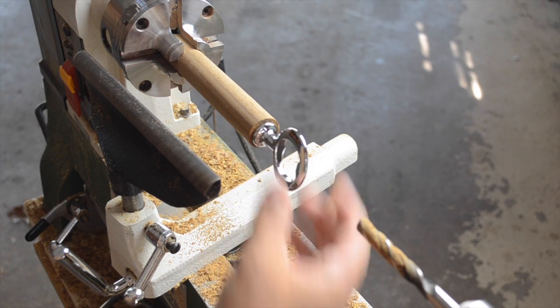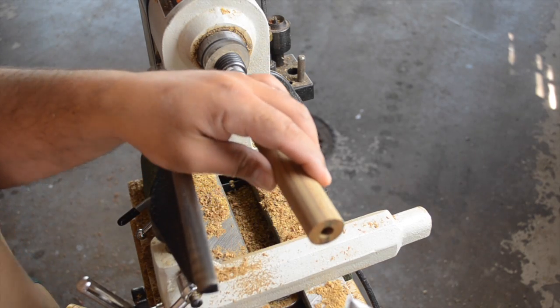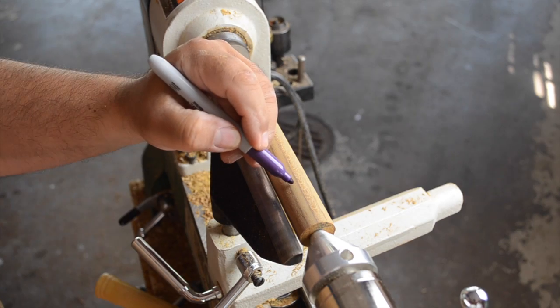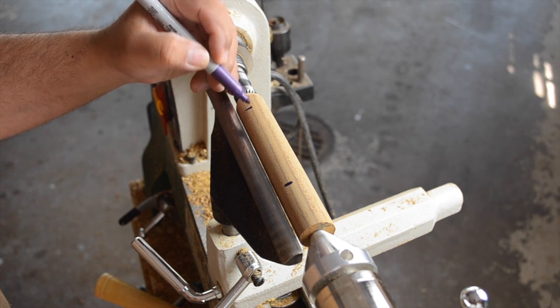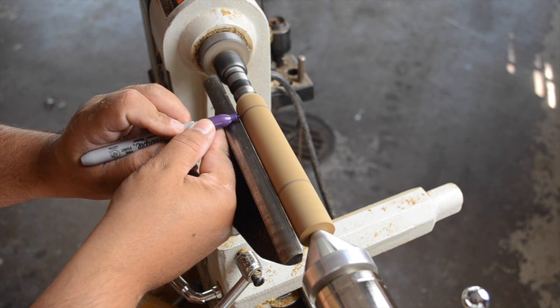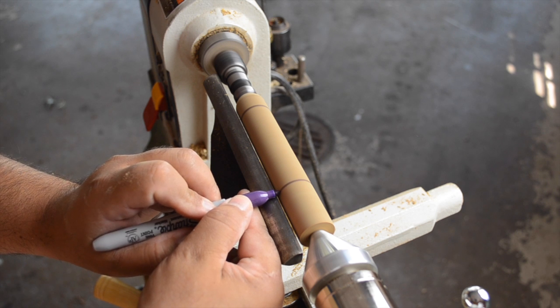Then we'll check the depth to make sure it fits just right. Now that that's all taken care of, it's time to get back to shaping the blank. My original intent was to replicate one of the previous bottle openers that I turned. To help me do that, I mark on the blank the approximate locations of where I'll be removing material, and also kind of where I'm going to start doing some of the shaping maneuvers that we'll see in just a little bit.